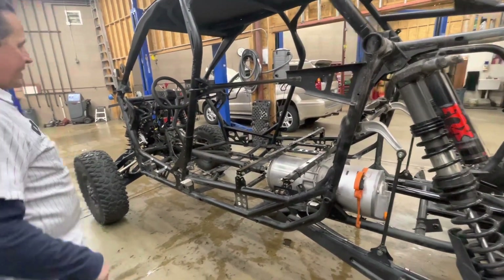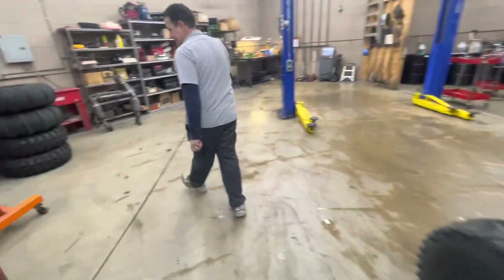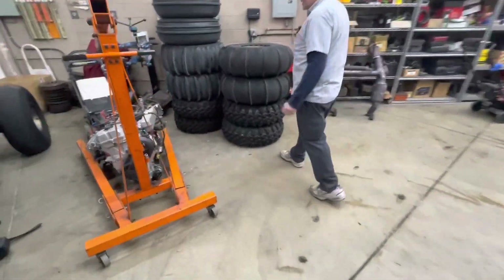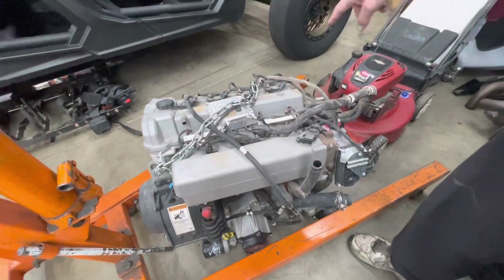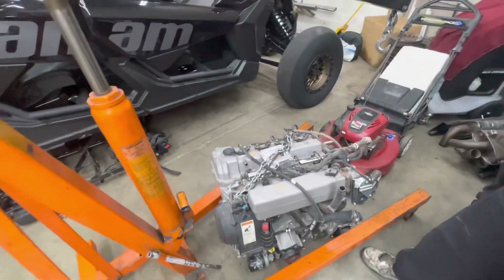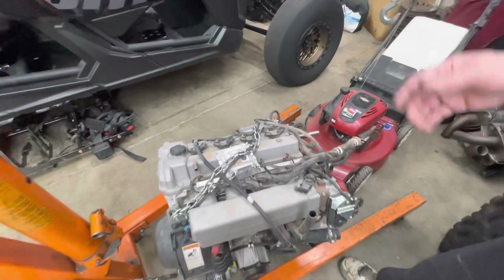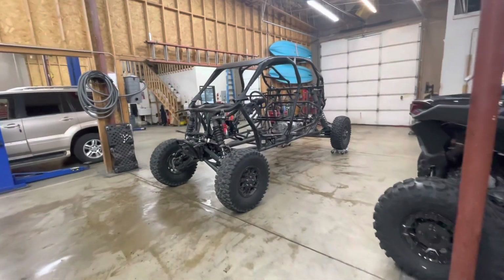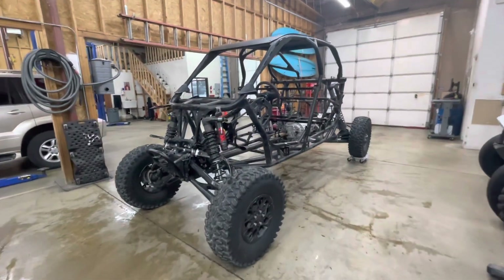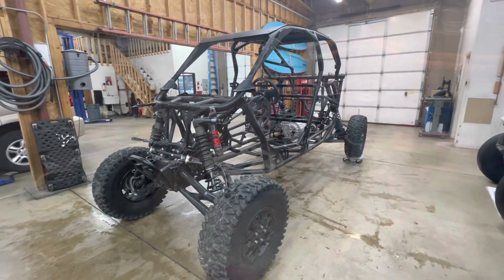Over here is the motor that was in this vehicle. We are going to probably sell this real soon, along with the transmission and the clutching — that'll probably go on eBay. If anybody's interested, you're welcome to email me at cobley at hotmail.com. But there it is. That's the next project — should be done by the SEMA show in 2023.